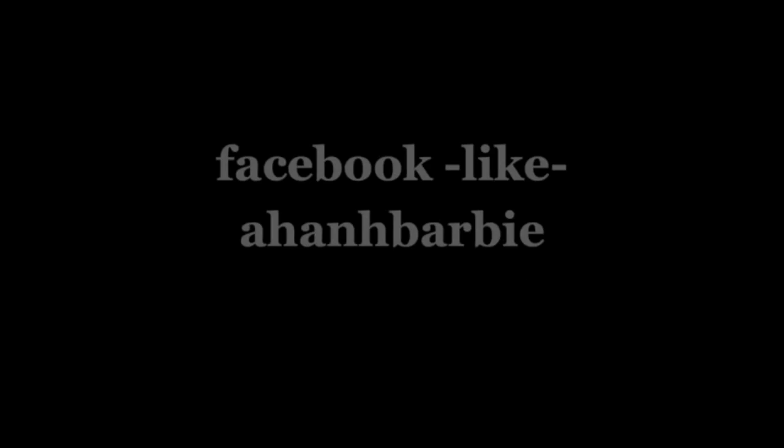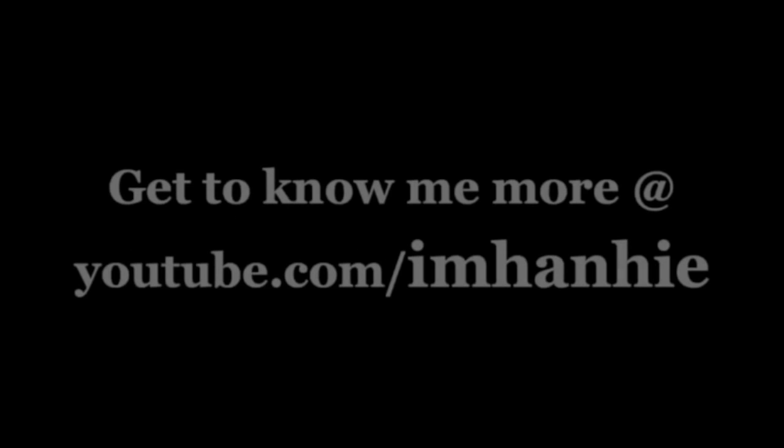Hope you guys liked the video — I'll talk to you guys next time. Bye bye!